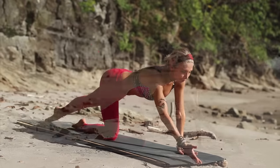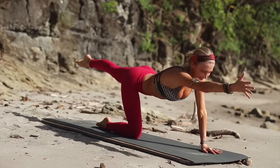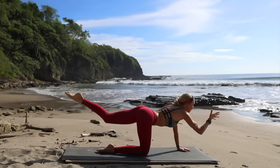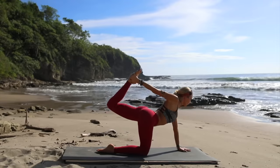And crunch, extend, and kick. And crunch — keeping your shoulders and hips square at the same time as you're moving your limbs. So keep going, keep focusing on the movement: extend and kick — using the glutes, use the shoulders.